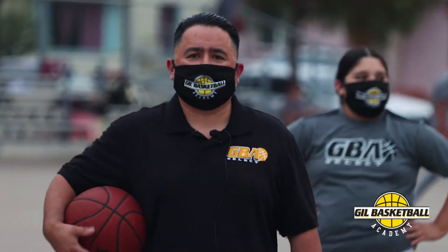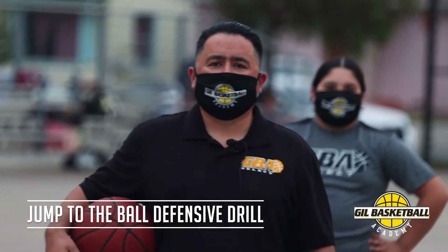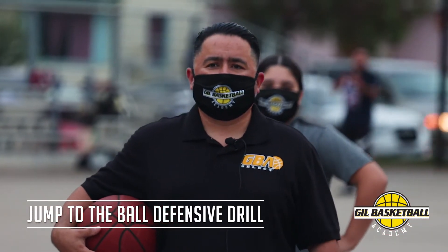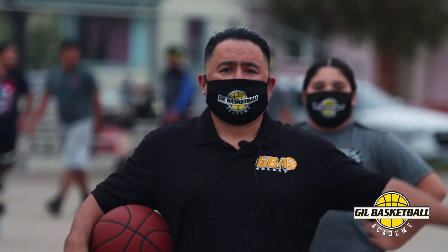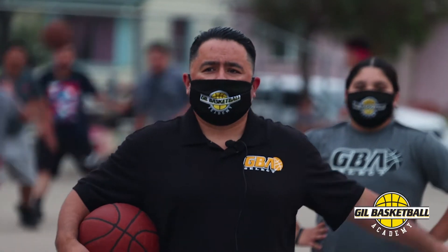Welcome back to GBA YouTube channel. Coach Marcus here. We're going to work on some offense, a little bit of defense, and we're going to have three players up here, two coaches on the wing, and we're going to have one defender.